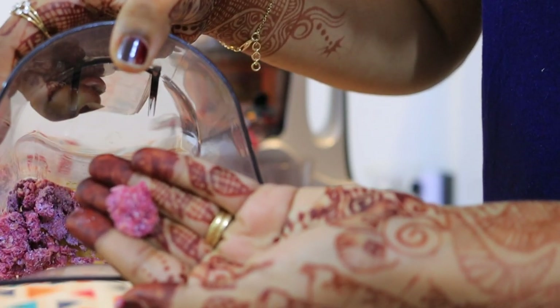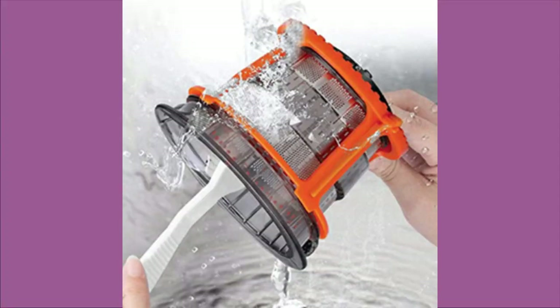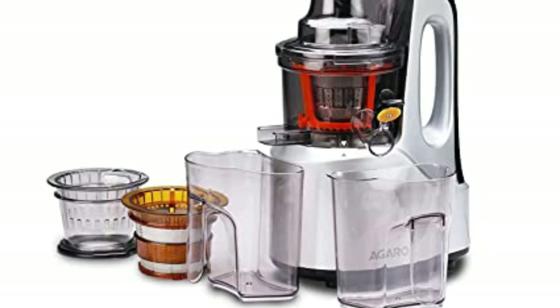It is very easy to wash — you can keep it under running tap water. It is not difficult at all. Three filters have been provided: one for frozen ice cream, one for smoothie, and one for juicing.